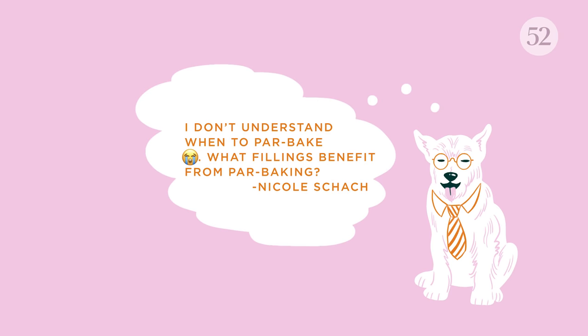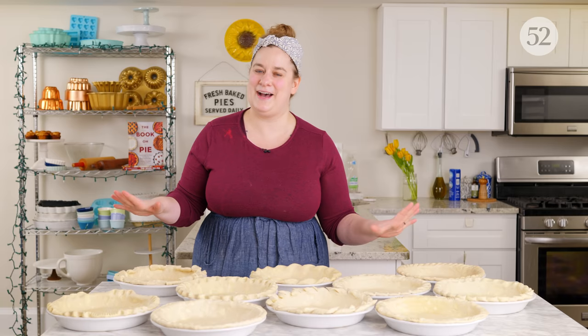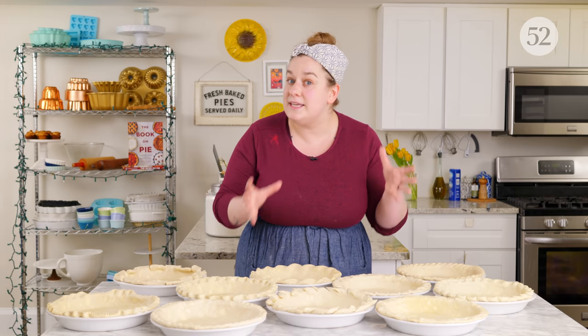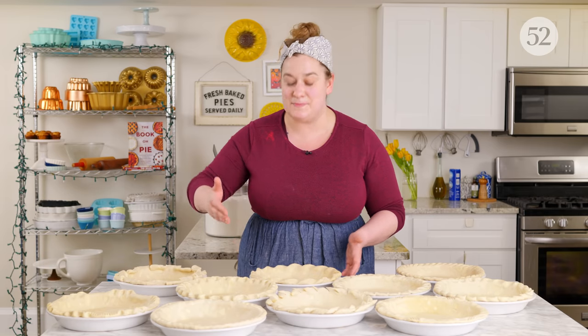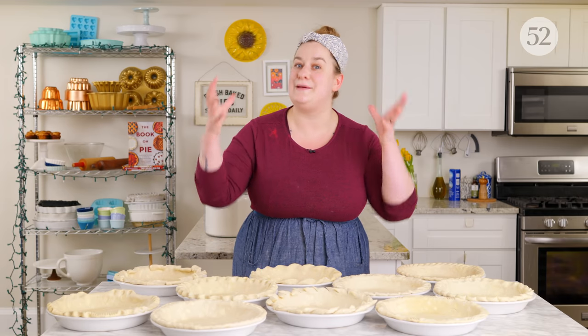Nicole Shock asks: I don't understand when to par bake — what fillings benefit from par baking? We only want happiness around pie! I really recommend par baking for any single-crust pie that has a filling that is going to require baking a second time. Par baking is partially baking. Any single-crust pie with a baked filling — like a single-crust cherry pie, pumpkin pie, or pecan pie — benefits from par baking because the filling is going to bake faster than it will take for the crust to set. In a double-crust pie, it requires more time in the oven, so the bottom crust usually bakes by the time the whole pie comes together.